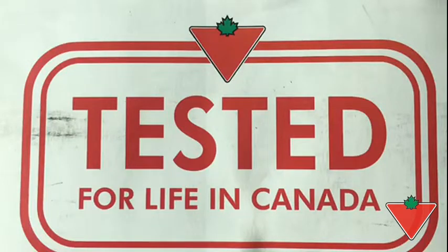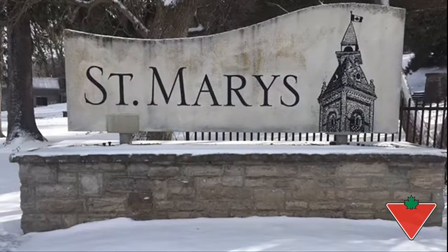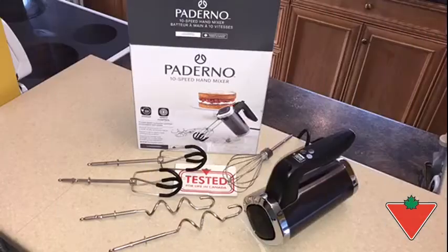Hi everyone, this is Tester Mike from beautiful St. Mary's, Ontario. The Canadian Tire Test It For Life program sent me this delightful Paderno 10-speed hand mixer to test for you.